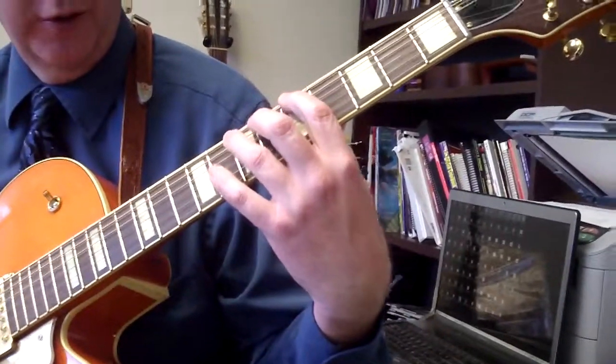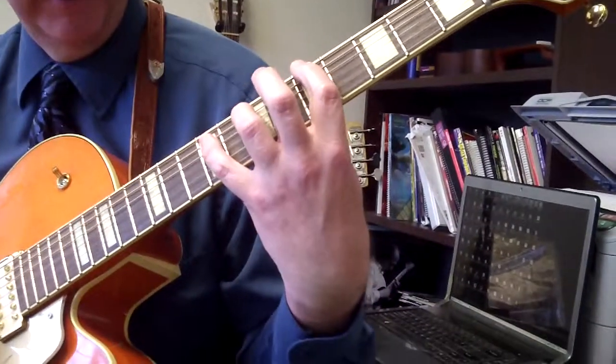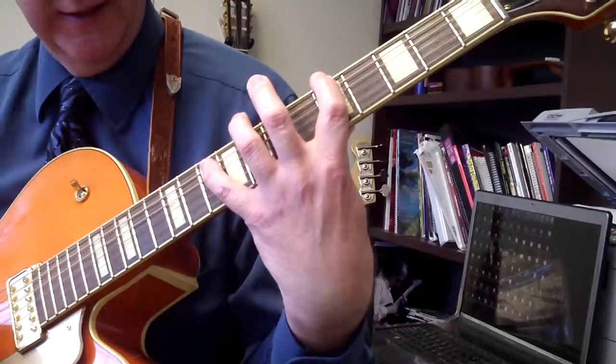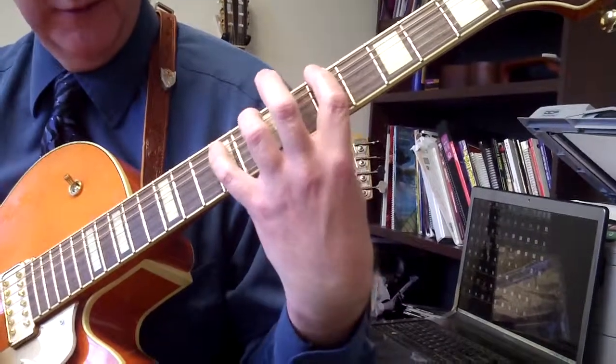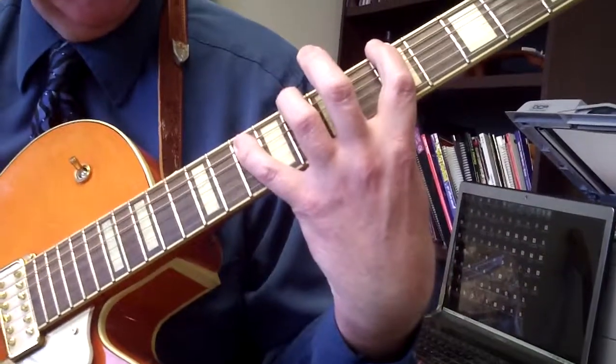So this is A5, A6, A7. 1st finger on 5, 3rd finger will be on 7. For A6, put your pinky on the 9th fret on the A string, then go to the 10th fret on the A string — you might have to take your 3rd finger off. So you're going to play A5, A6, A7.